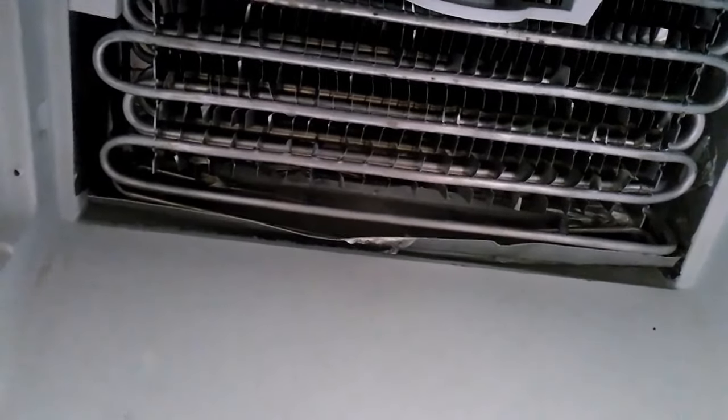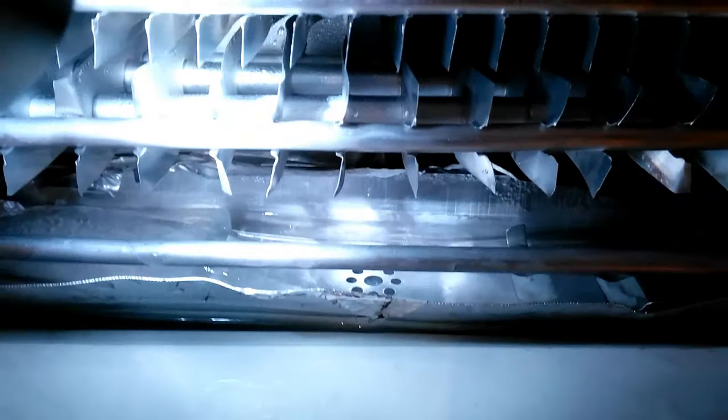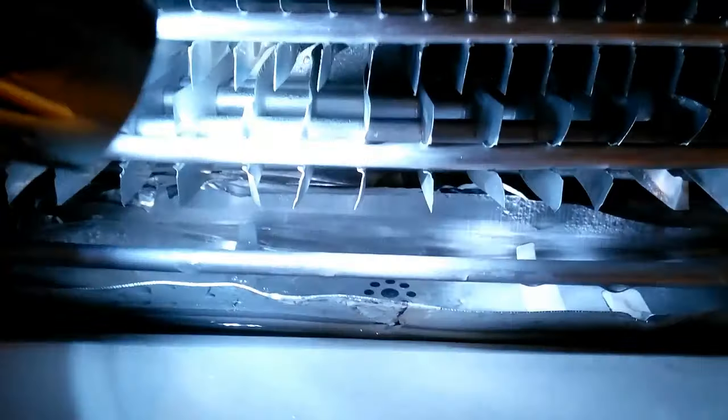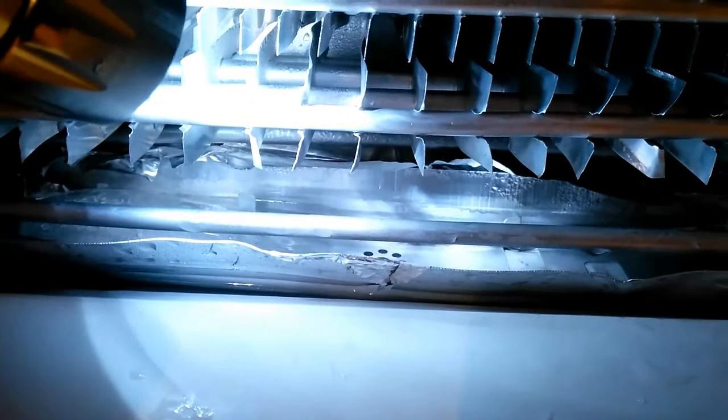We're now halfway through defrosting, and if I shine a torch into the fridge you can see the drain hole where the water is supposed to drain out. There's still a bit of ice floating in there and still a load of water, which shows it's not draining yet. So I'm going to give it a bit longer to defrost — hopefully there's just a bit of ice further down that's still blocking the tube, and the water will drain by itself.